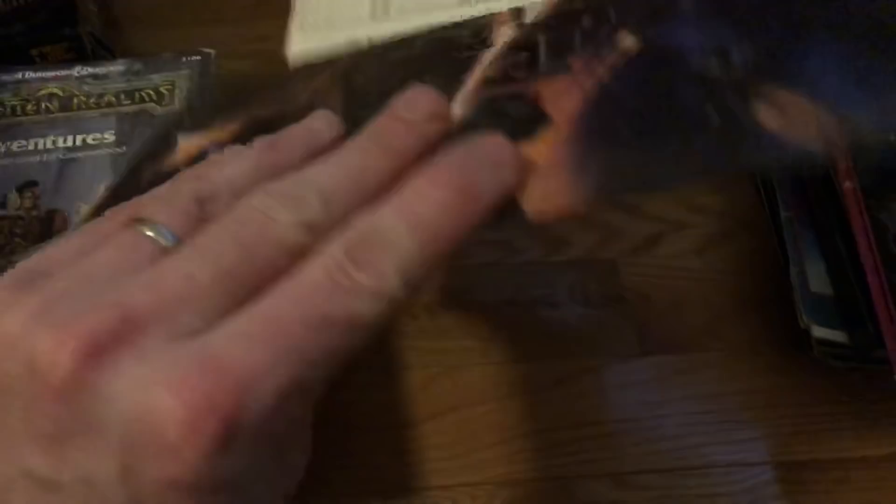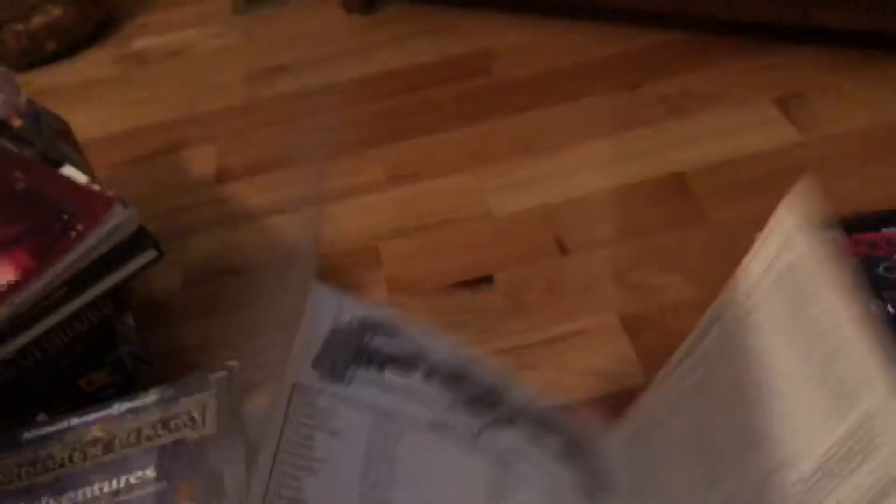Forgotten Realms - we'll add that to the Forgotten Realms pile, it's a hardcover. And here it looks like we've got some kind of map or something from a game. I'm not exactly sure which one this goes to - have to open it up. This goes to Metroscape - haven't heard of that before. I'm just going to keep it to the side and hopefully maybe later we'll find what this goes to.